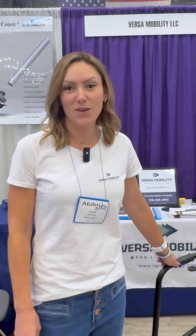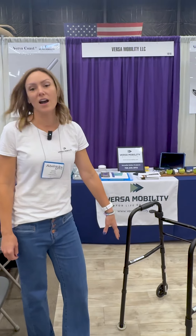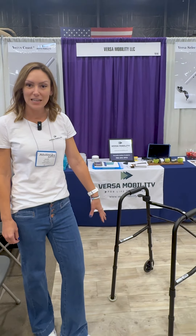Hi everybody, I'm Jackie Sullivan, founder and CEO of Versa Mobility. Today we are introducing our patented versatility footings.